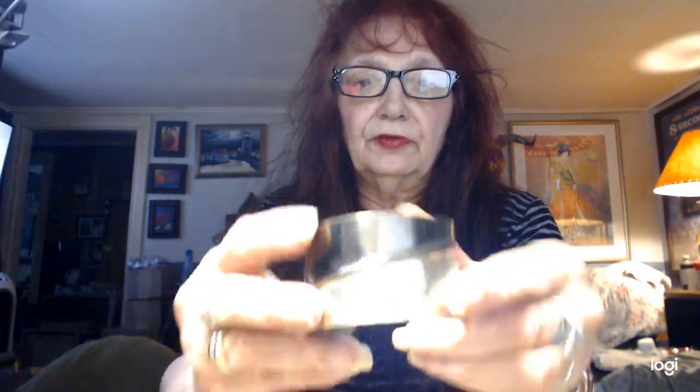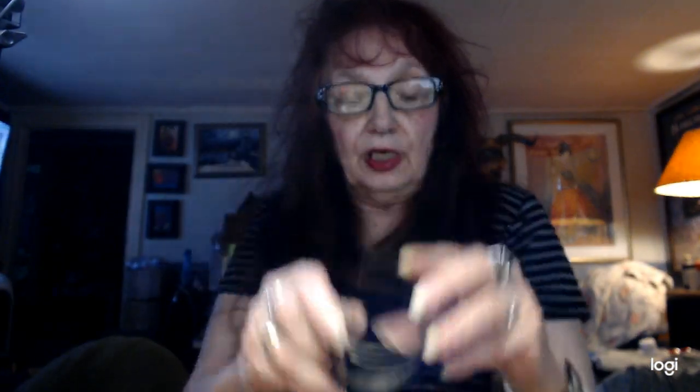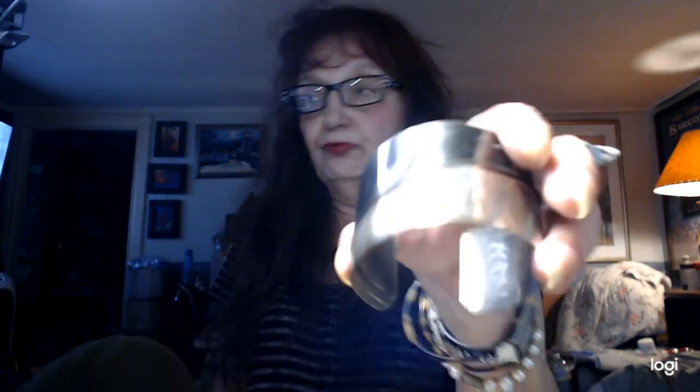Now we have this — let me wipe this down a little bit. You can open this up to put it on. This is pretty, done in kind of a gunmetal with silver. Very, very pretty. This was made in India. We'll do two on this one. Really, really nice. Prices are good today.